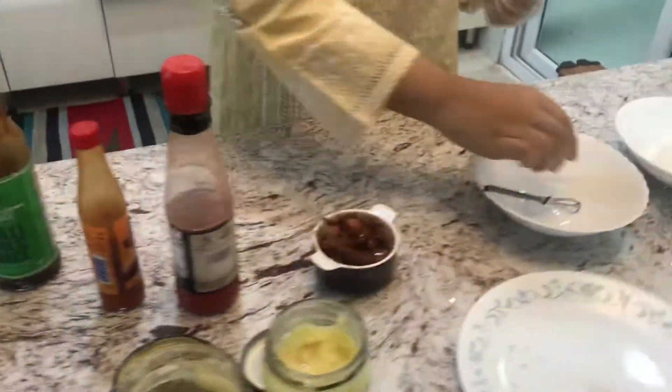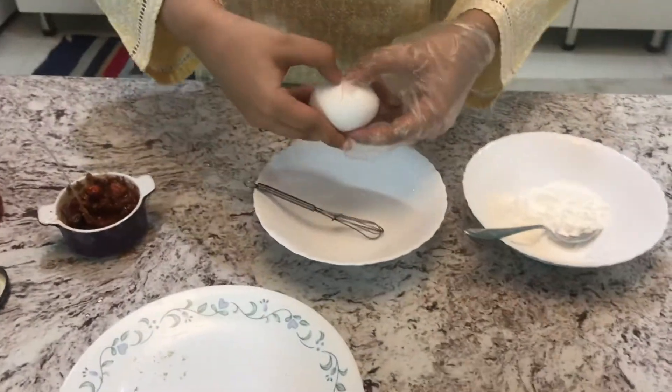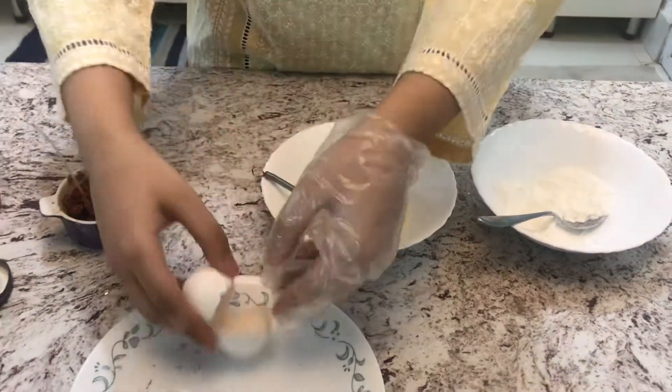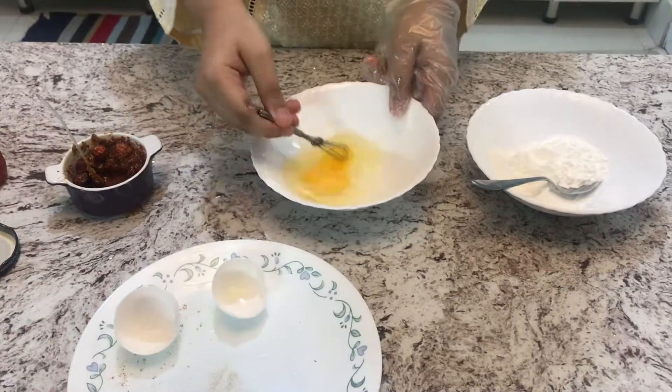Once this is mixed, we will crack our egg and whisk it.